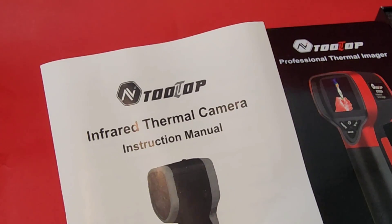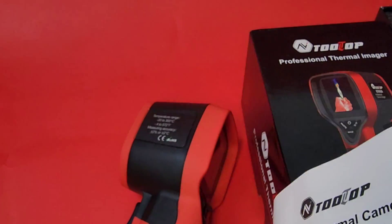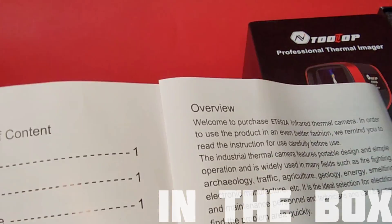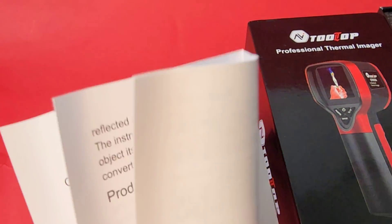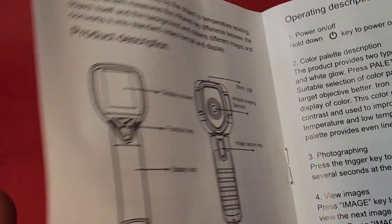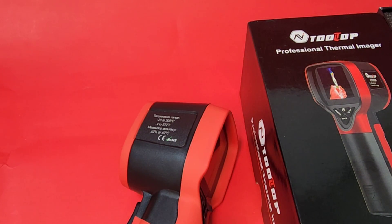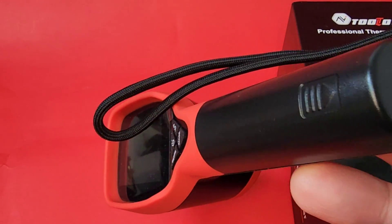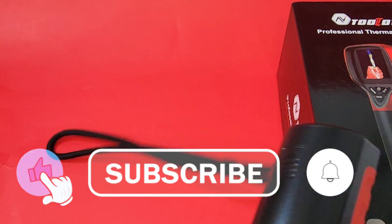In the box, what do you get? Well, you get your Tooltop infrared thermal camera instruction manual — very basic, because this is a very basic thermal imaging camera. And you also get a little carry strap, which is handy, especially for small test instruments. Always nice to have them wrapped around your hand.